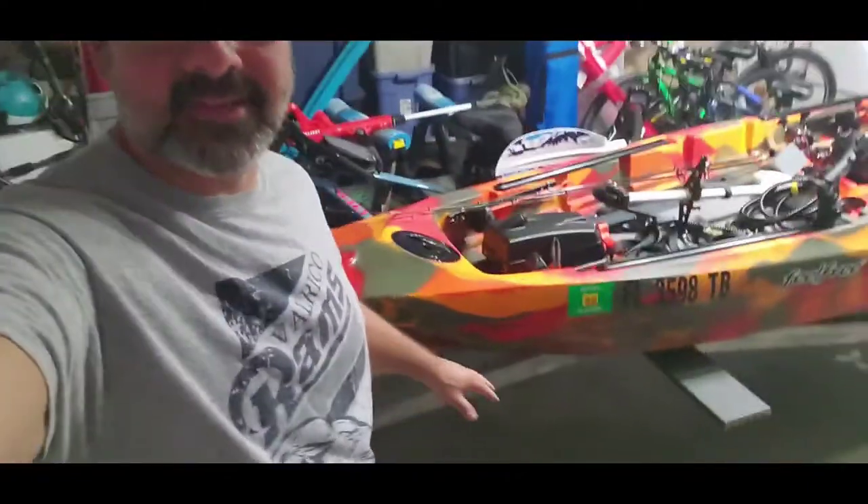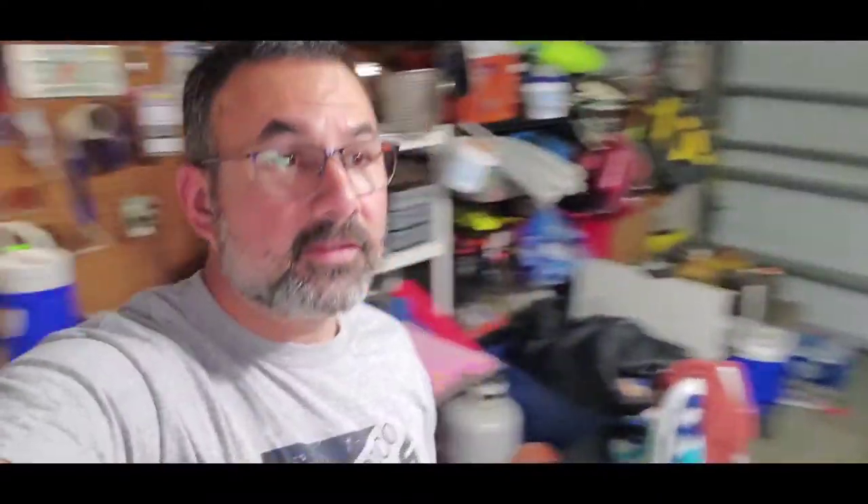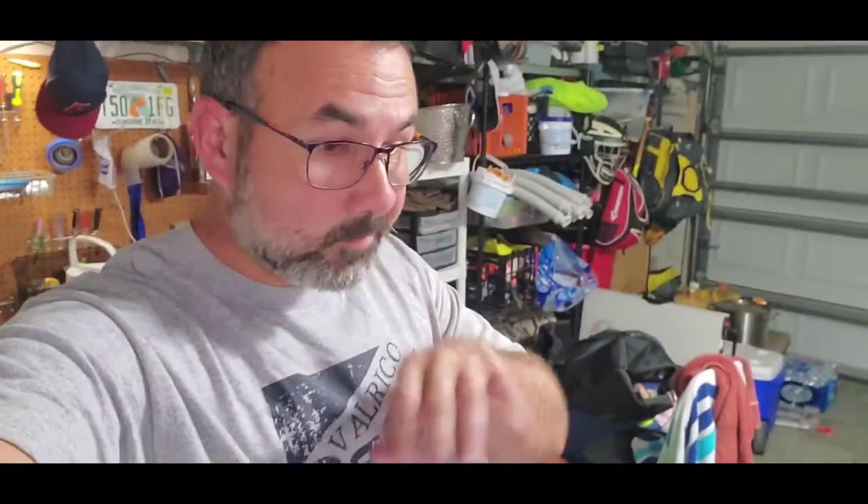Now that we got all my paperwork done, it's legit. I don't have to worry about any issues with the boat ramp. Got the name right there — ready to go. I'm in compliance with all sorts of laws. I don't have to worry about any of that kind of stuff.